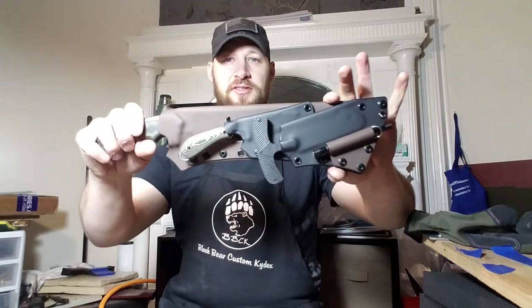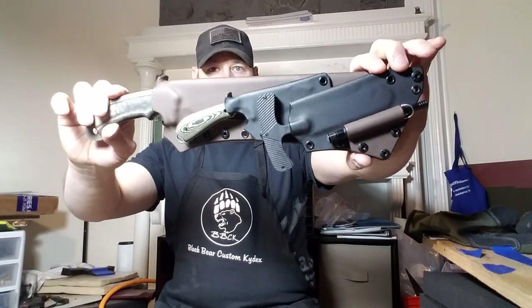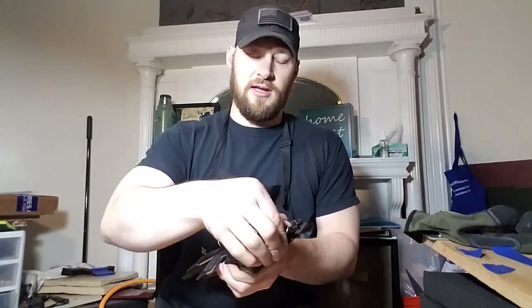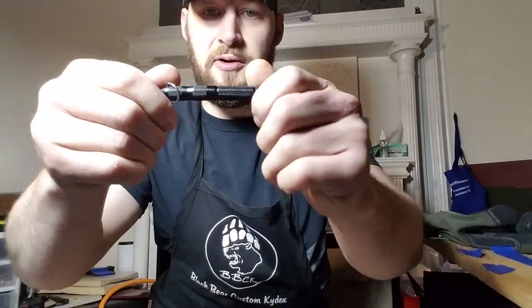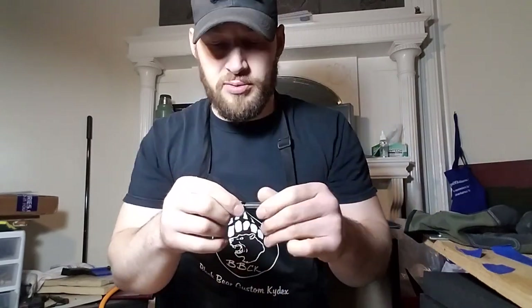Hey guys, Michael from Black Bear Custom Kydex. I've got a video for you today on this sheath system I just put together for Gino down in Maryland. Gino sent me his — I'm not really sure what to call this thing. It has a very similar build to an X-tack fire rod. It's from a company called Laix — I'm not sure how to pronounce that — it's definitely a Chinese or Asian company.